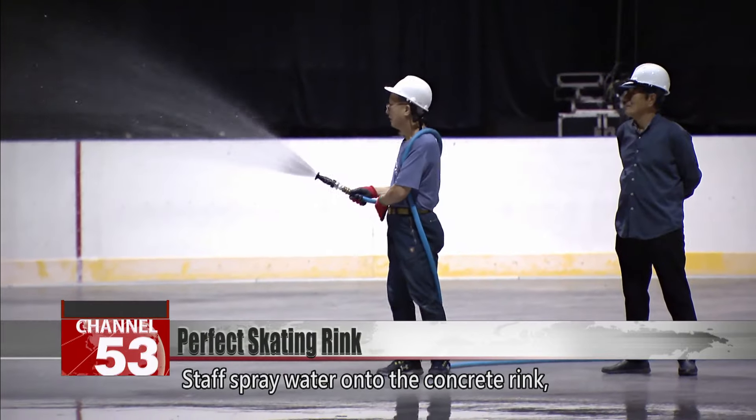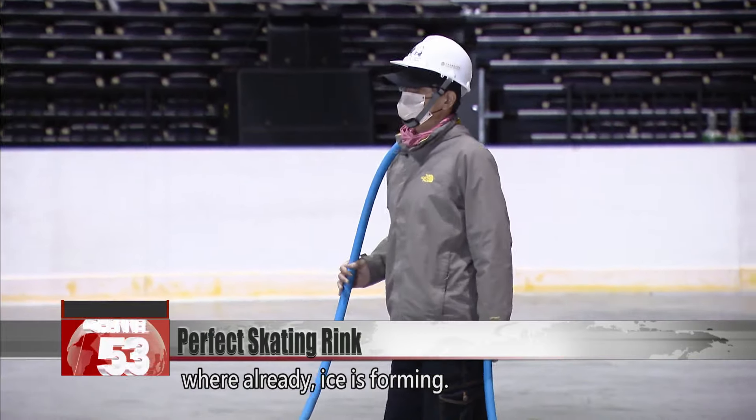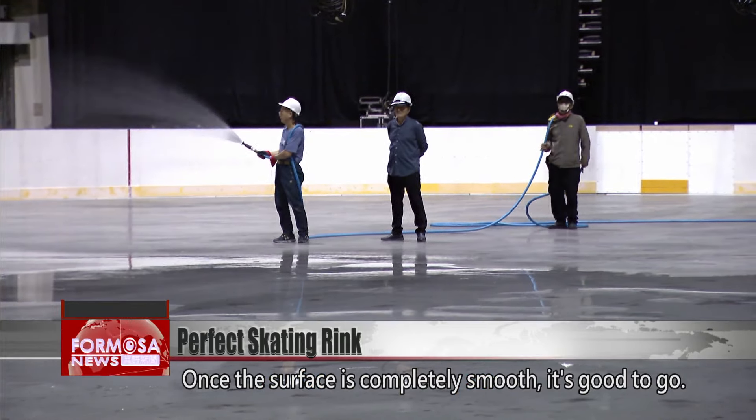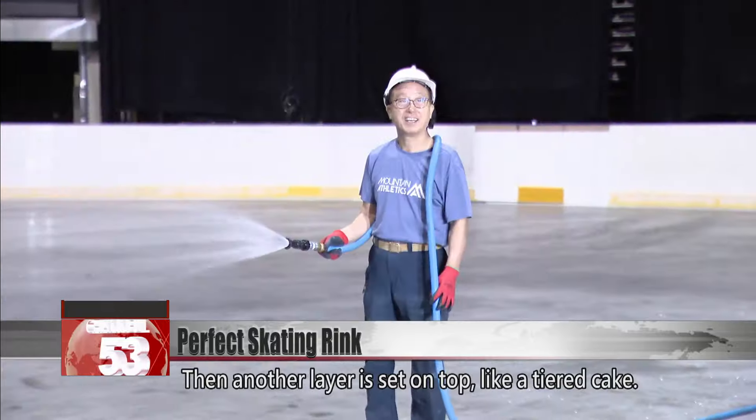Staff spray water onto the concrete rink, where already ice is forming. Once the surface is completely smooth, it's good to go. After each spraying, they wait two to three hours for the water to freeze. Then another layer is set on top, like a tiered cake.